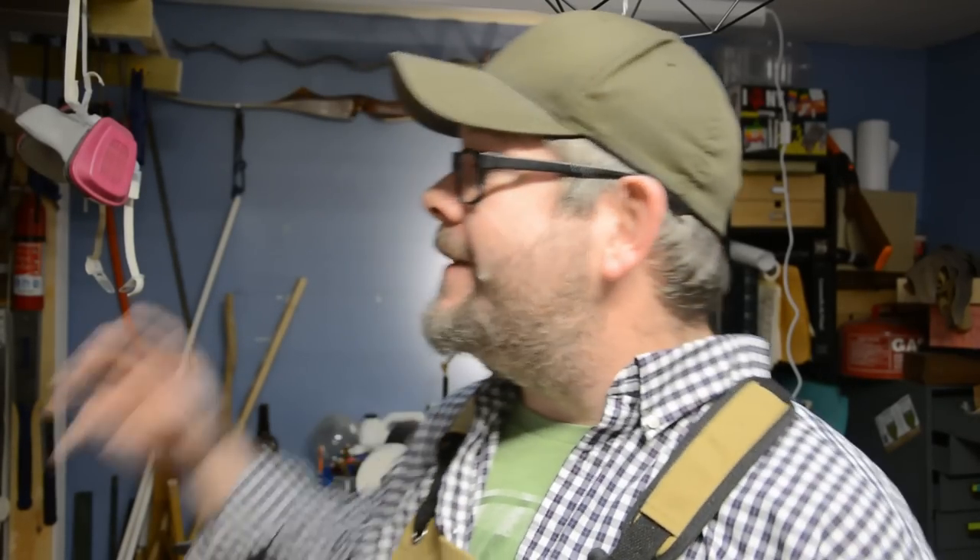If you're here to watch me upgrade and fix the atrocious lighting in my own workshop, while picking up a few helpful tips and tricks along the way about how you can improve your lighting for all your videos, then you are in the right place. Let's do this.